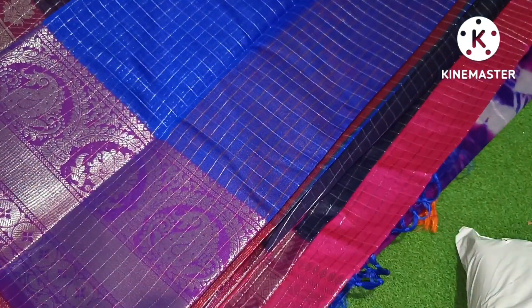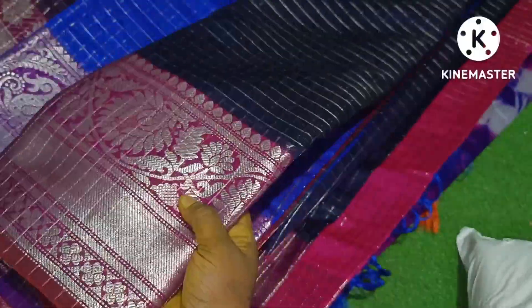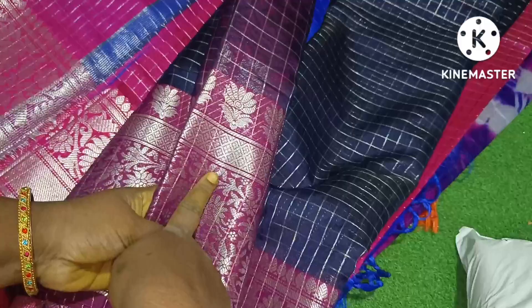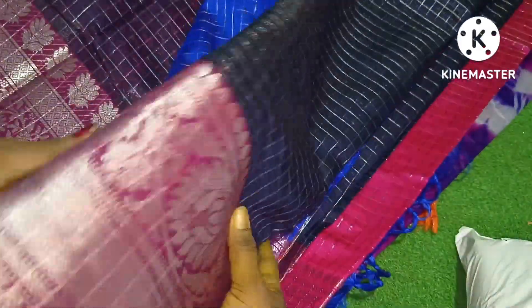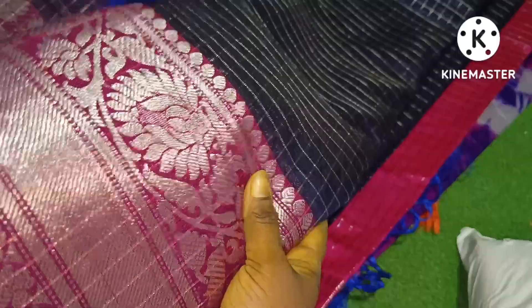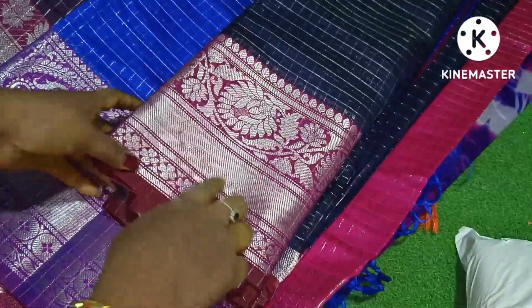It is also navy blue, but the border will be different from this border. You can see this border in the video, and you can see the border clearly.